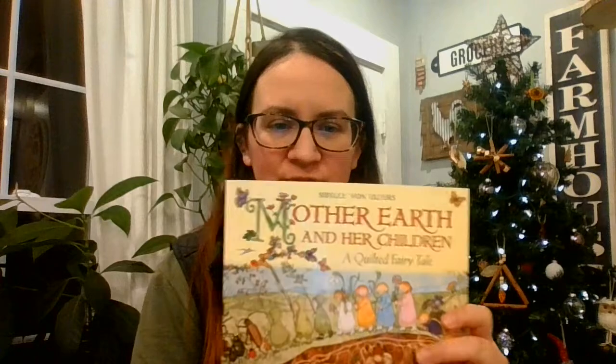Hi there. How are you today? Thanks for joining me. Today we're going to be reading Mother Earth and Her Children, A Quilted Fairy Tale by Sybil von Ulfers.